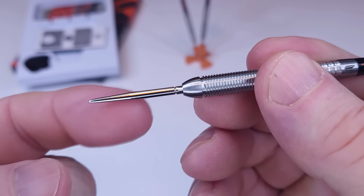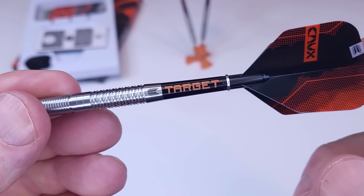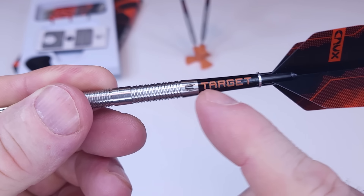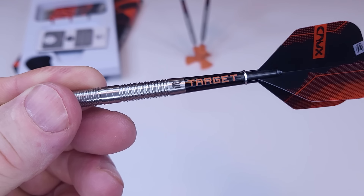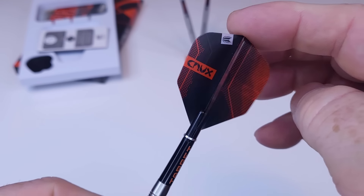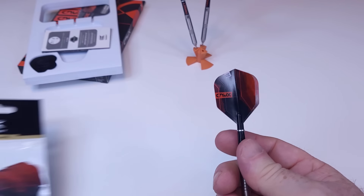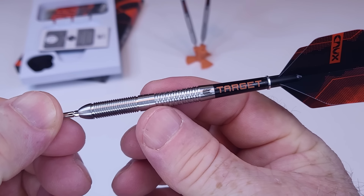We've got the Target Swiss points up front — we're going to repoint these things here in just a bit. Brand new Target Pro Grip stems with the larger logos, which I quite like. And speaking of logos, this is really cool — just a little added attention to detail that Target does. All the logos line up when they are fresh out of the box. On the back end we've got the Crux Pro Ultra flights, and I was smart enough to buy an extra package of them just in case I damage these flights in the review. Nice to have extra flights on hand.